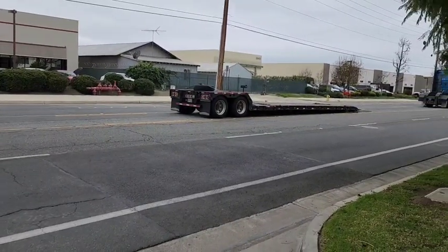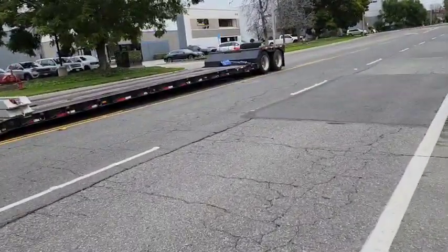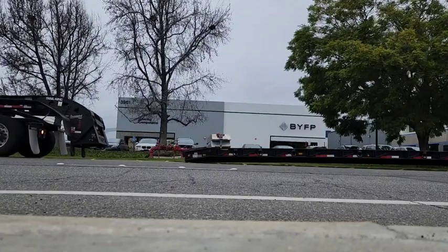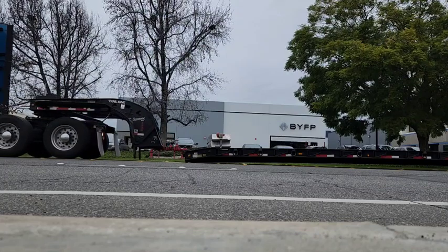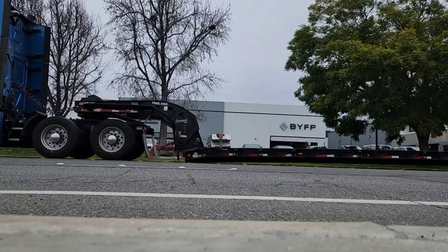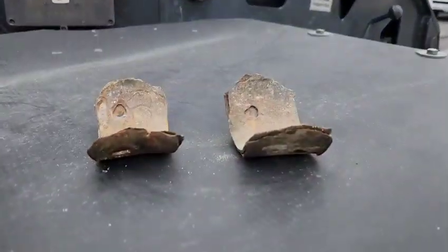There's my trailer — scared me for a second. Now it's time to hook back up, and here's how it's done. All right, so now we're backed up. We're going to put these on. What I want to do is push this — see how it doesn't go? You have to rock it up and down so it can actually lock up.